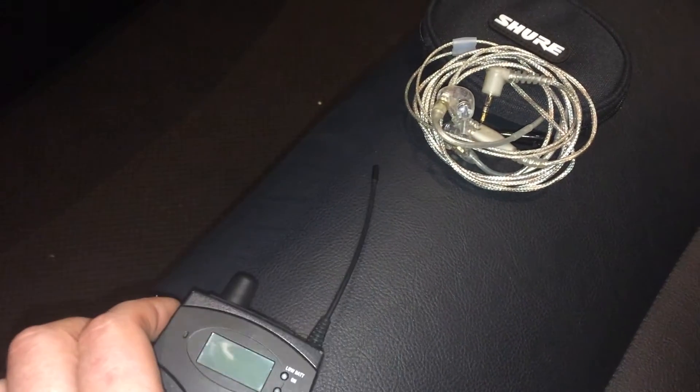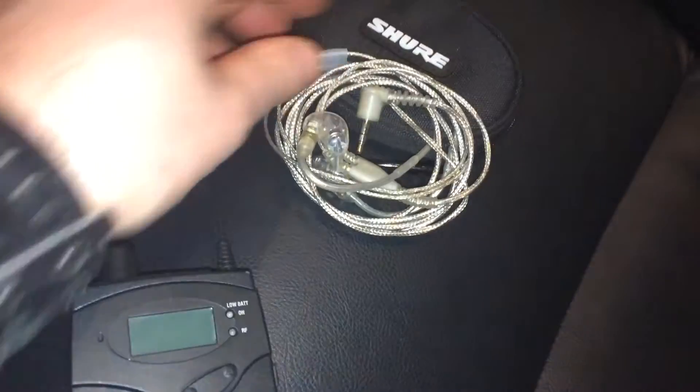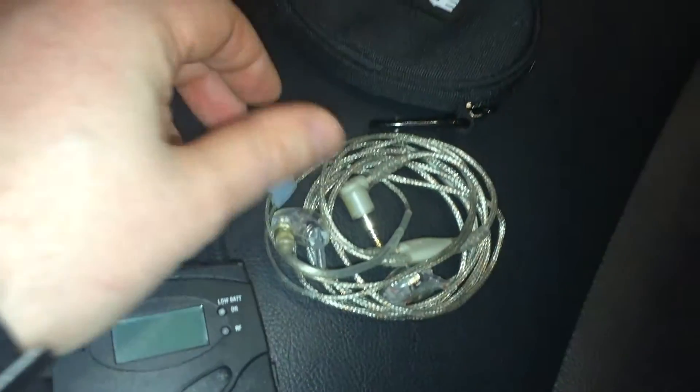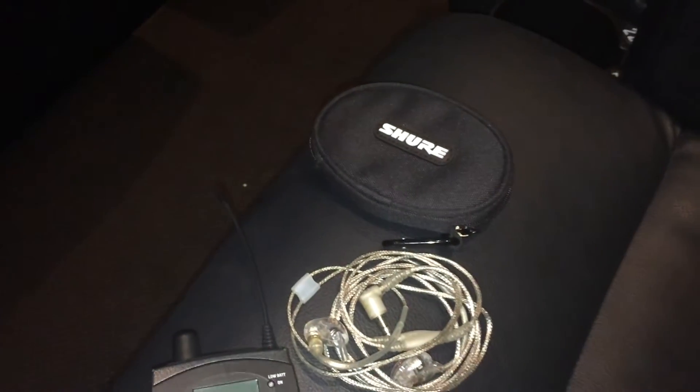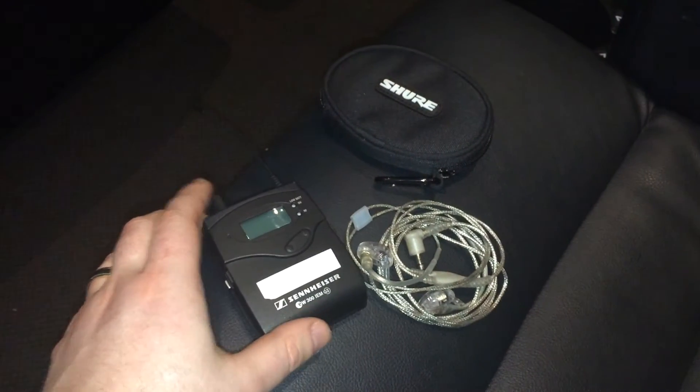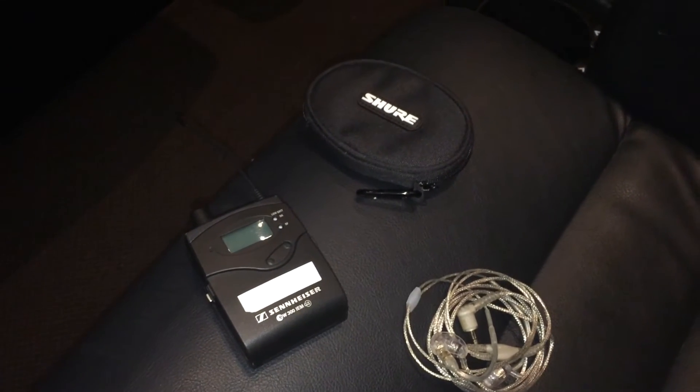We're using Sennheiser monitoring with Shure headphones. They plug into your in-ear little pack that is wireless. It's got a receiver, as we saw before, that plugs into the back of your pocket or on your belt and lets you get all your mix in your ears.